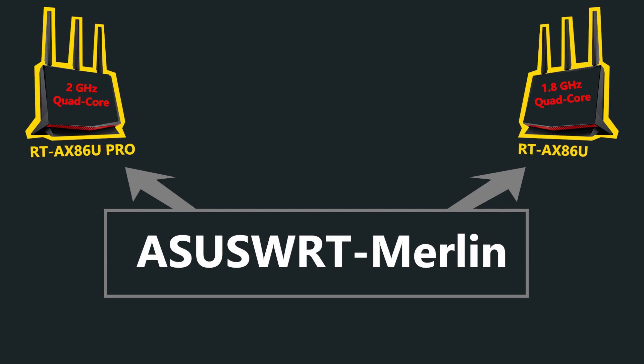The ASUS WRT Merlin firmware is also available for the Pro version, so you can install it if you want to utilize even more professional features.